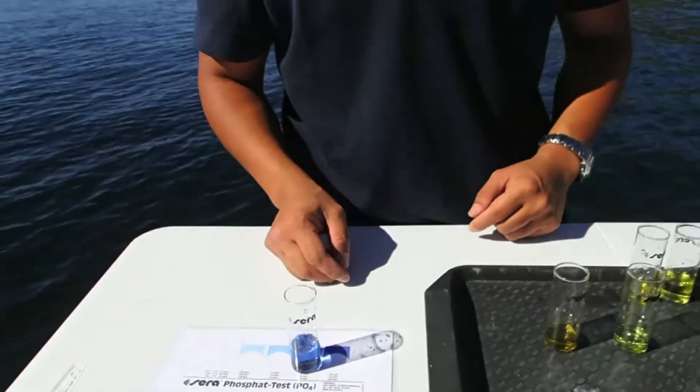So there you have it — water quality testing by Dr. Rich Miller, your Fish Vet. Thank you.